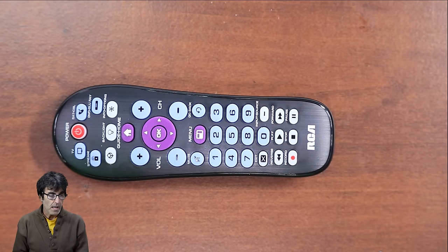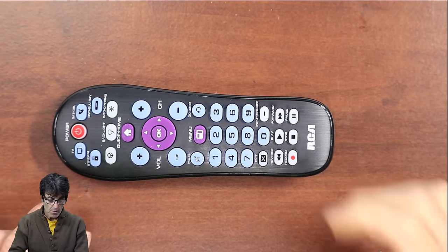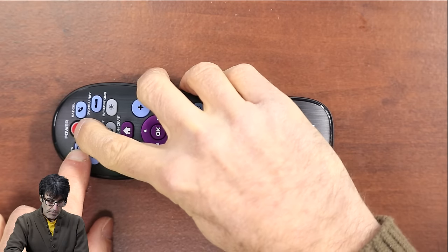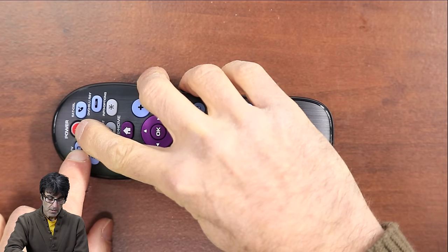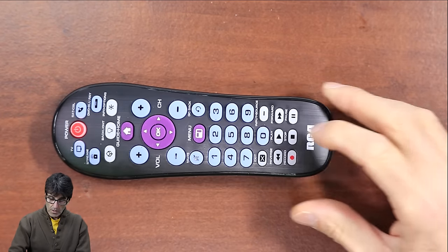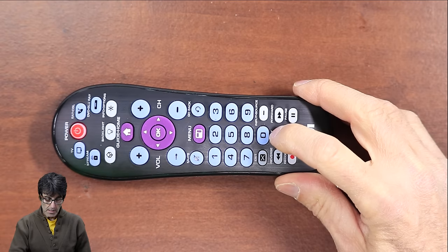Next, I'm going to be covering the auto code search. The auto code search goes automatically through all the codes for the device that you're trying to control. When you find one that operates your device, you can stop the search and store that code. So manually turn on the device you're trying to control, press the device key, then press and hold the power button until the light goes out and comes back on. Then press play — that sends out 10 codes.